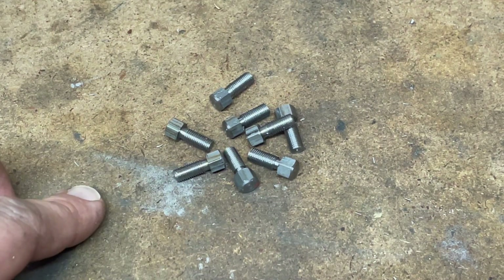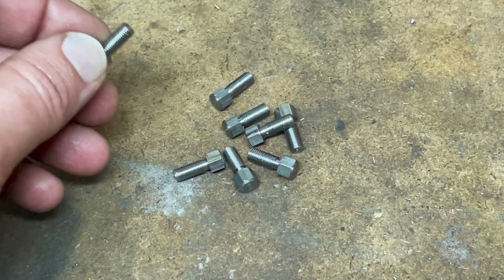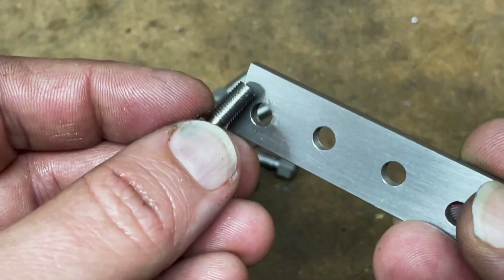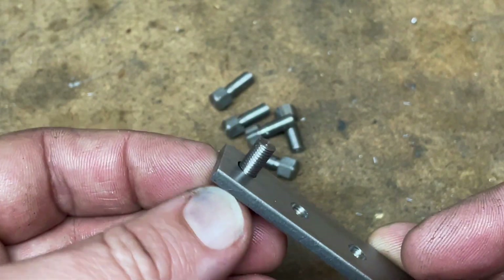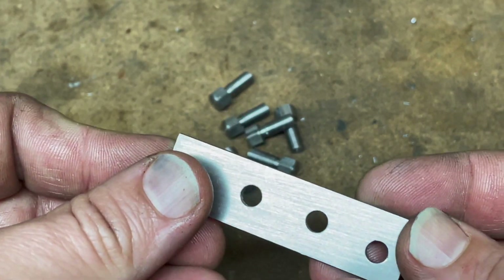Here's the result. That's eight hornstay screws as they're called by the designer. They will fit in the sides of the hornstays and screw up into the bottom of the horns to hold these plates in place.